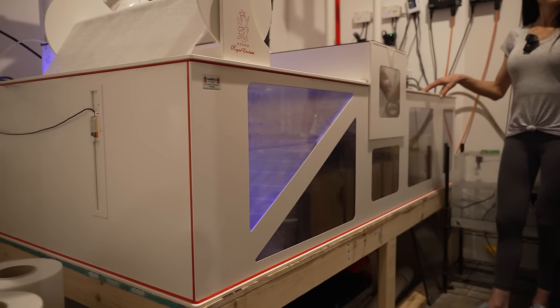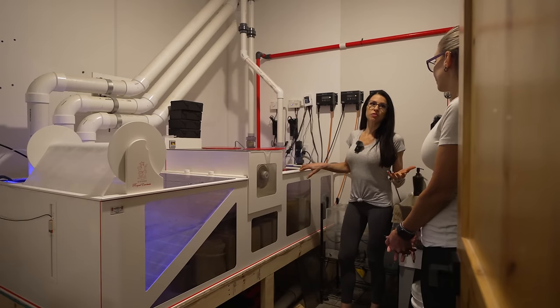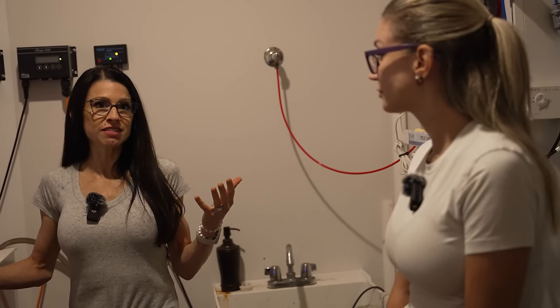What about a UV sterilizer? Because you've got so many angels up there — are you running one? I am not on this right now, actually. But we are going to be adding one, just for the simple fact that you can never be too careful. Having it in place in case of an emergency situation rather than scrambling to get one.